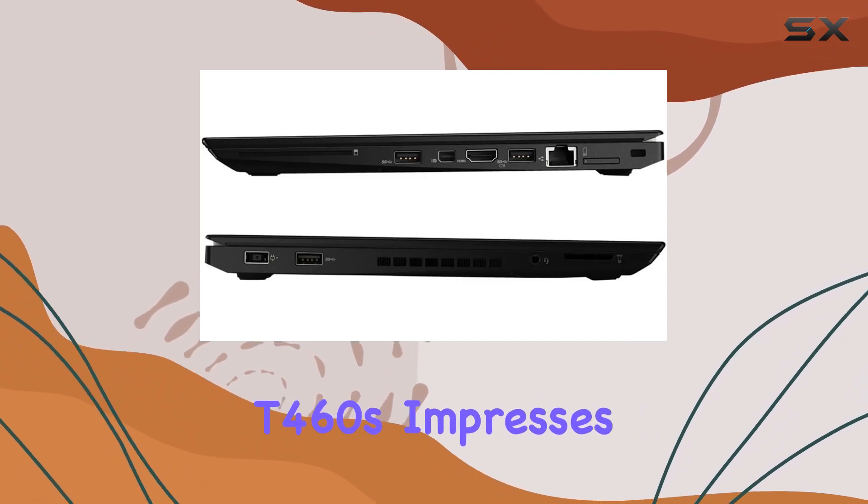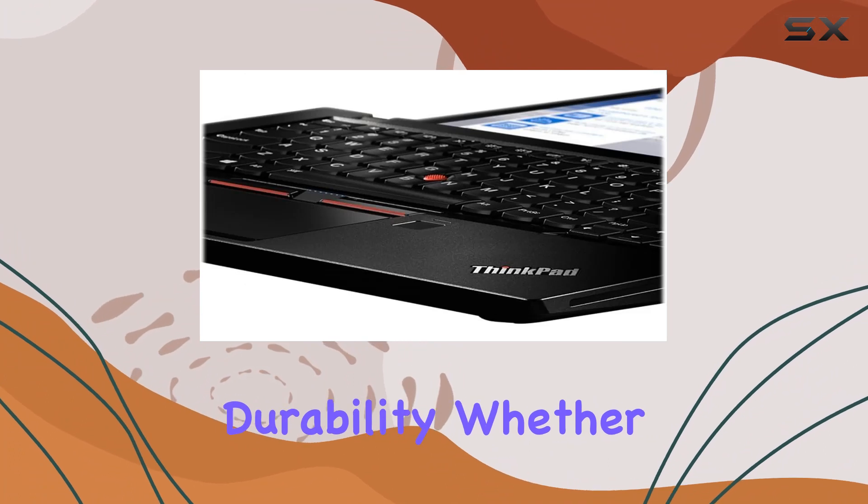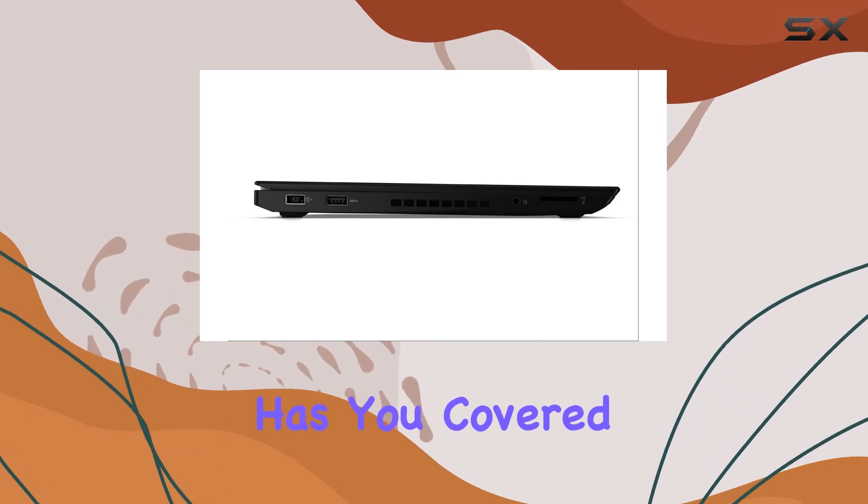In conclusion, the Lenovo ThinkPad T460s impresses with its blend of performance, features, and durability. Whether you're a professional on the move or a student tackling demanding tasks, this ultrabook has you covered.